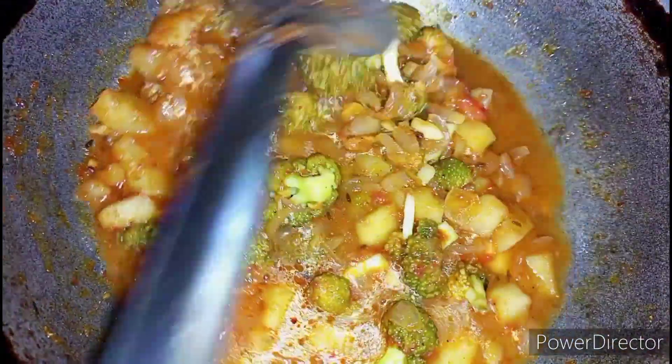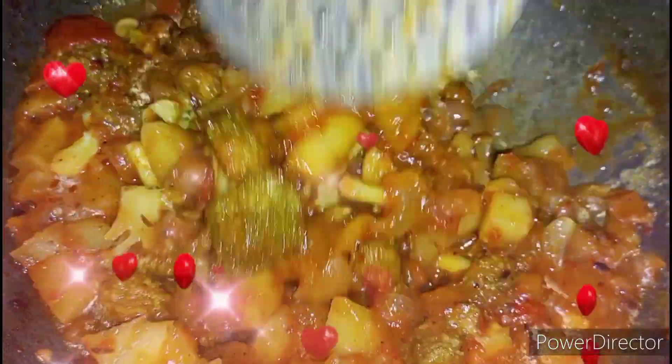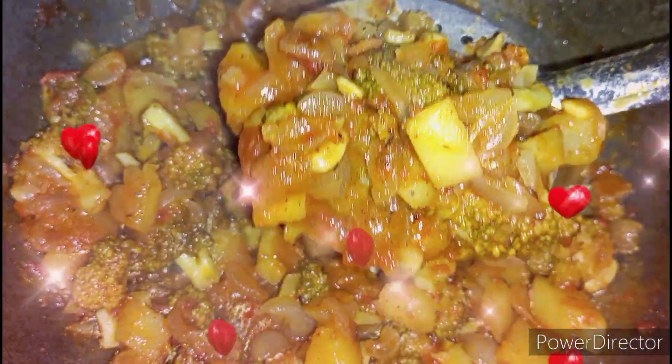Mix them well and close it with the lid for 10 minutes. Now our tasty yummy aloo broccoli sabzi is ready. Post your valuable comments below. Thank you, have a great day.